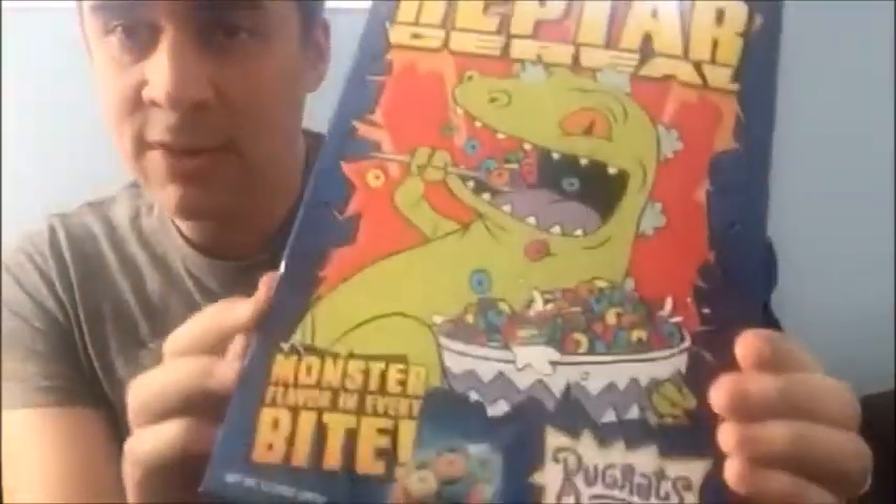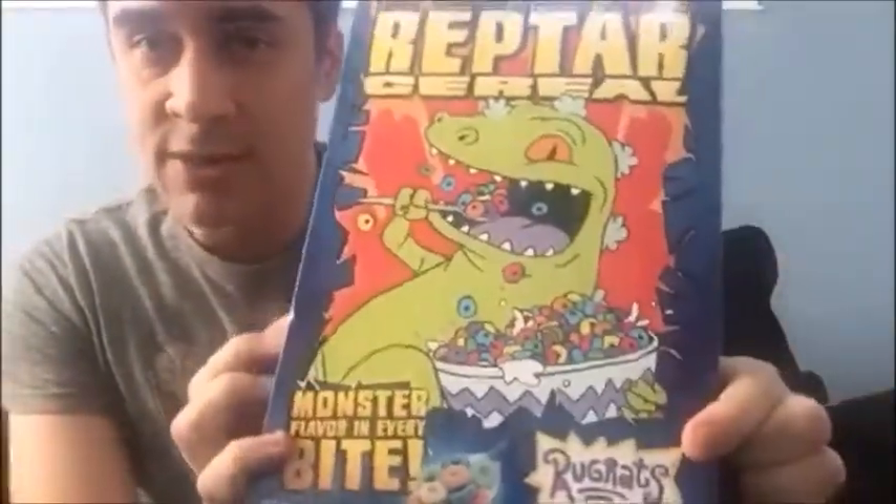Ponder Couch. They're round, they're mean, they turn milk green. Reptar cereal from the Rugrats cartoon.